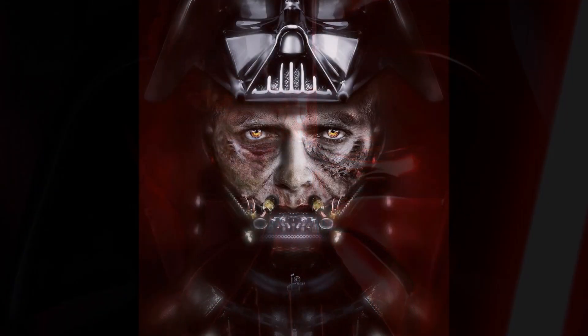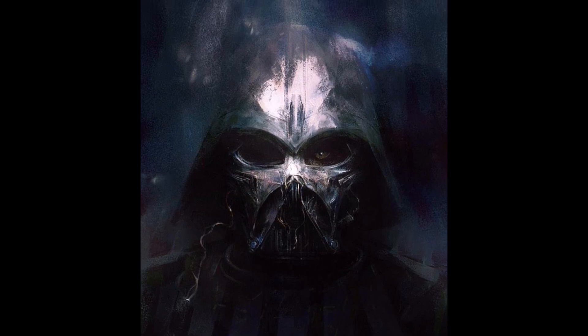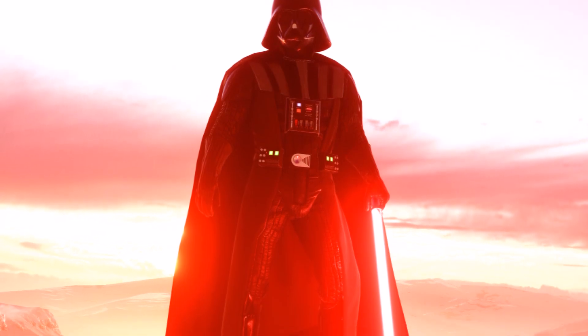Many believed that whoever held the glove of Darth Vader commanded his power, as it still housed an ancient Sith amulet. This was, however, only a rumor, as the only ability the amulet bestowed was being indestructible. Still, many Imperials believed that they could use the glove and command the Force through it. Some even believed that Darth Vader drew all of his power from this glove.